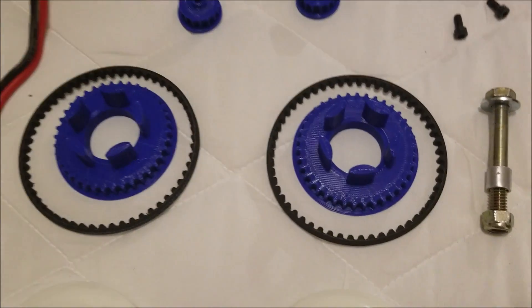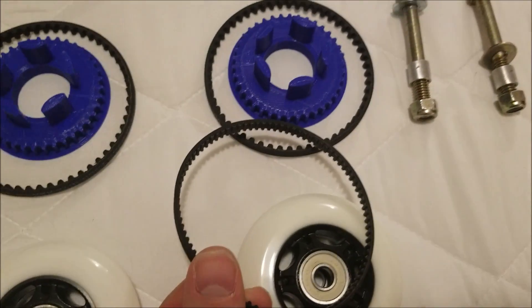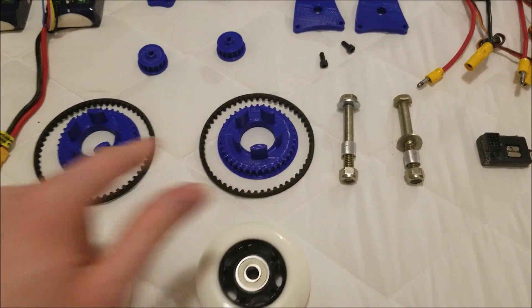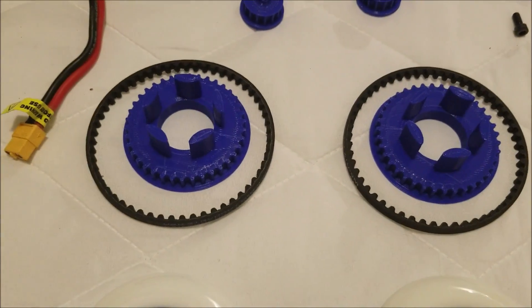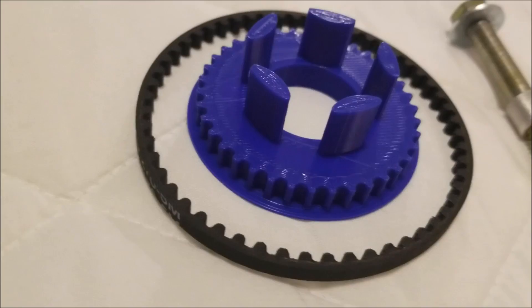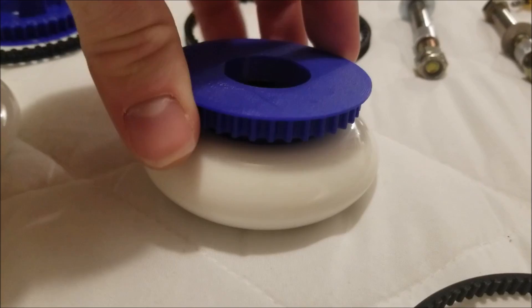The biggest change is the tooth profile on the belts. You can see the old one versus the new one — quite a difference. This new profile is heavier duty, less likely to slip, and gives more grip. I had to reprint the tooth profile on the pulley as well. I also got new wheels with more typical rims, as opposed to the old ripstick wheels, and printed a pulley so it actually fits inside the rim.